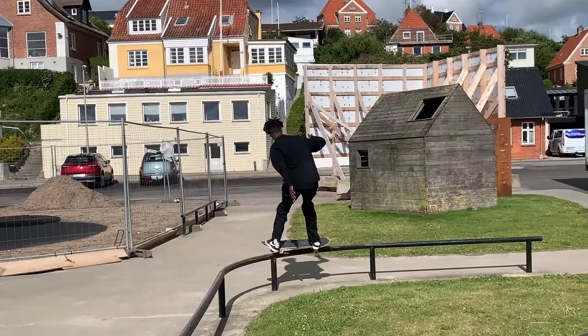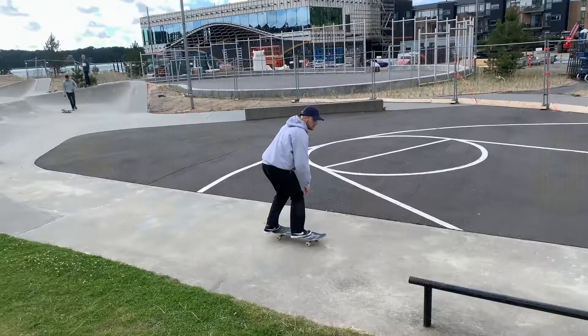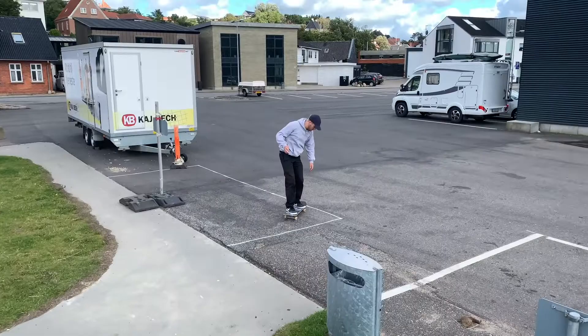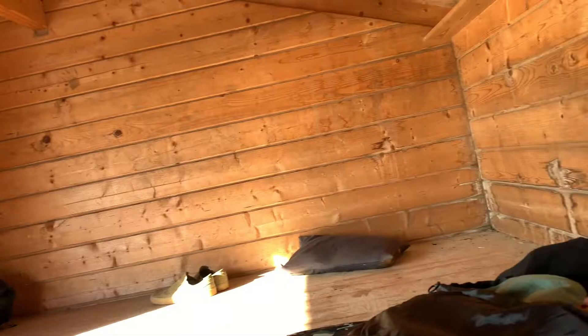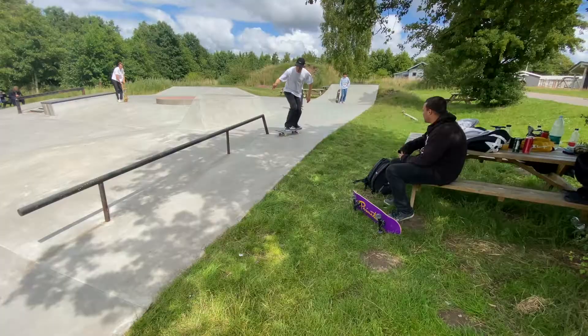What's up guys, welcome back to another video. Today I'm gonna be going over 10 things that are essential for your skate trip — at least these things are essential for me. I'd just like to share that with you guys, and hopefully you guys can agree on most of it. On that note, let's get straight into the video. Everything here is gonna be in a random order.